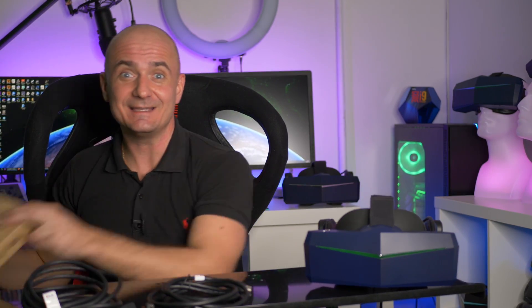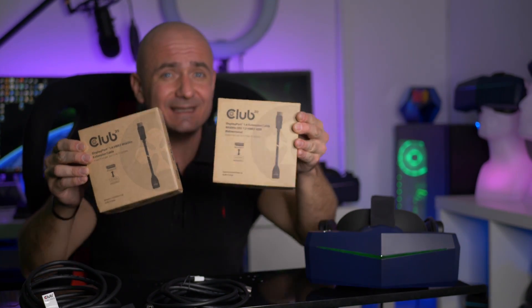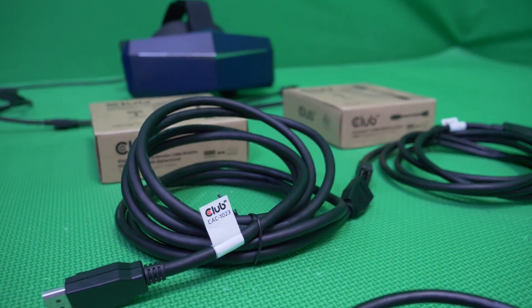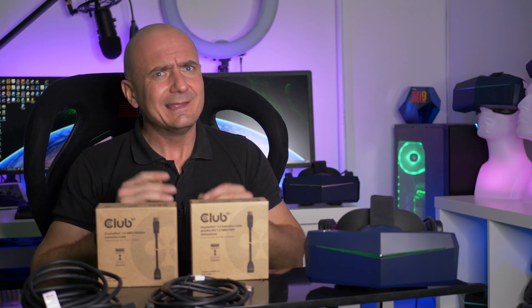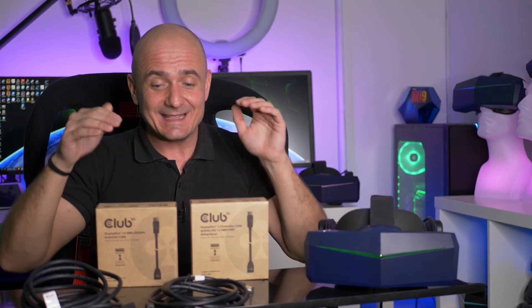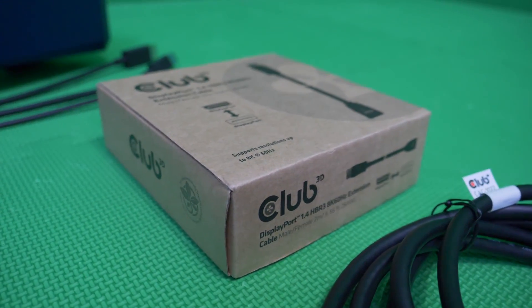During the roadshow in the United States I finally found a cable which is working. This is the Club 3D extension cable with DisplayPort 1.4 support. It has HBR 1.2 support and it supports DSC — Display Stream Compression — and it makes the 8KX work in native mode.